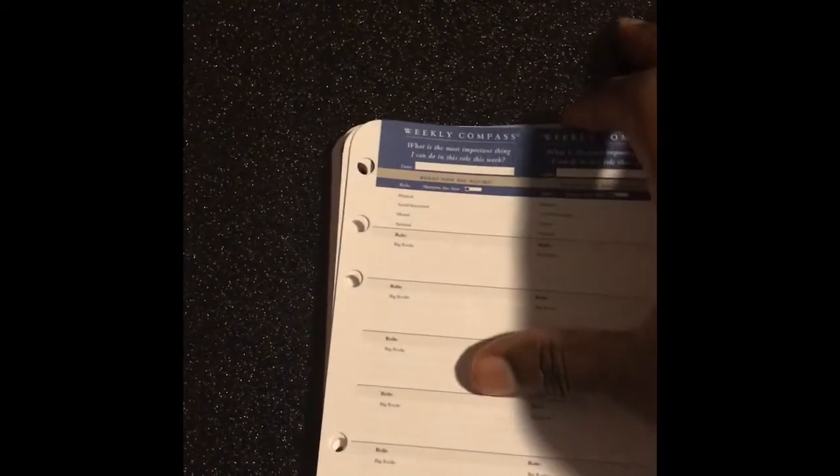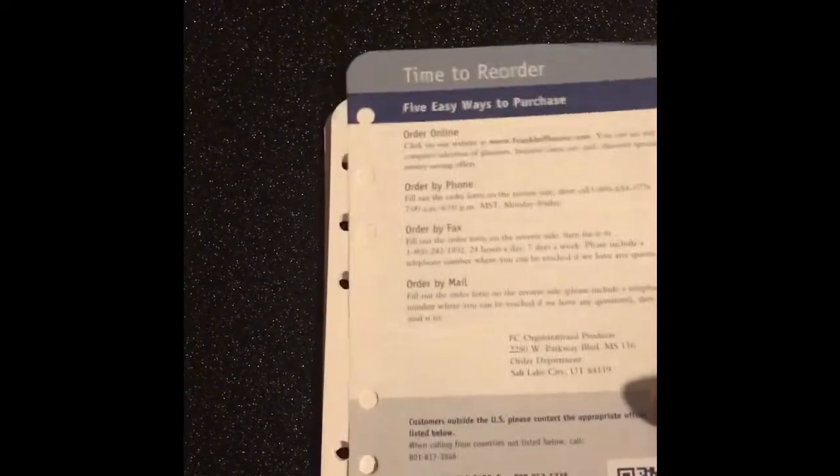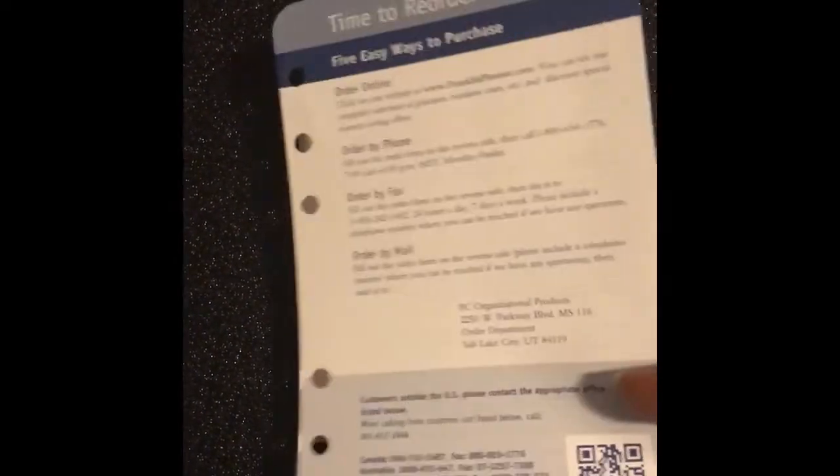They come with the weekly compass cards. If you're not sure how to use these, it's a fantastic tool — that's why I always make sure I buy the starter pack even when I'm just switching sizes. It comes with the compass cards. I believe they have content on the back of them — this one has notes. I have an older set that had work tasks on the back, but maybe they changed it.